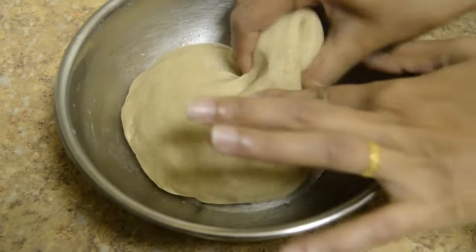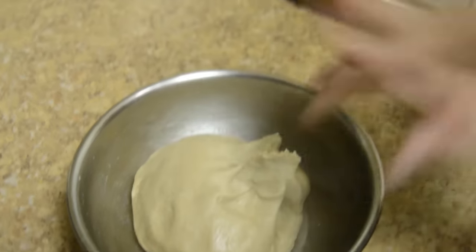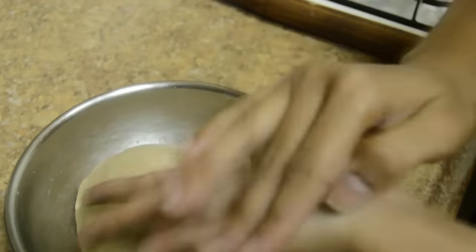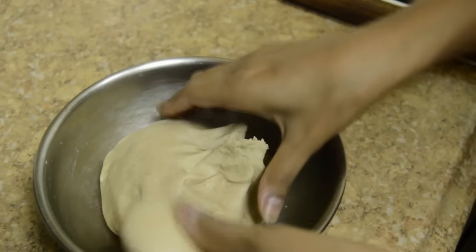Take the dough and make small balls. With 2 cups of wheat flour we can make 8 to 10 chapatis of small size.